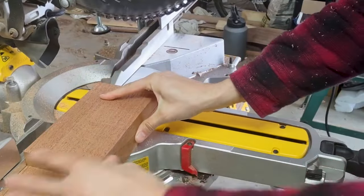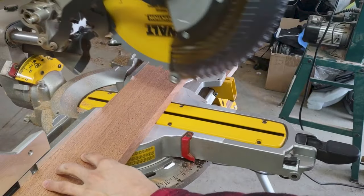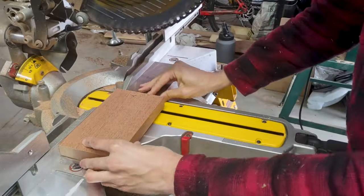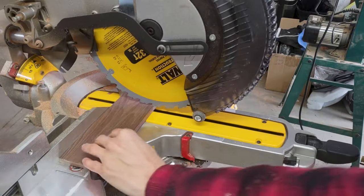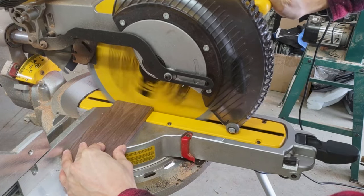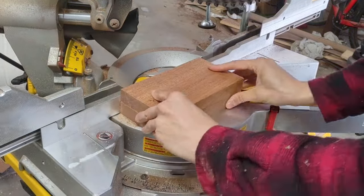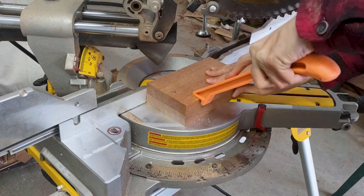The build gets pretty quick from here. We're going to take that first piece, go ahead and mark the second piece with it, or just butt it up and make the cut. Now I'm going to use that length to cut what will be the back, since they should be the same height. Now I'm going to flip the saw to 45 degrees — I got a hard stop there on my saw so that's very quick. I'm going to line these up and put a 45-degree angle on the end all the way down.